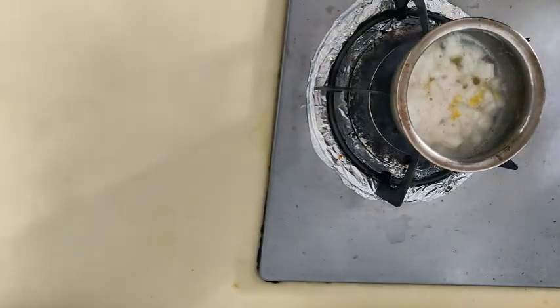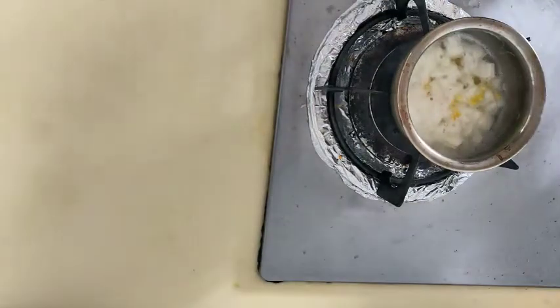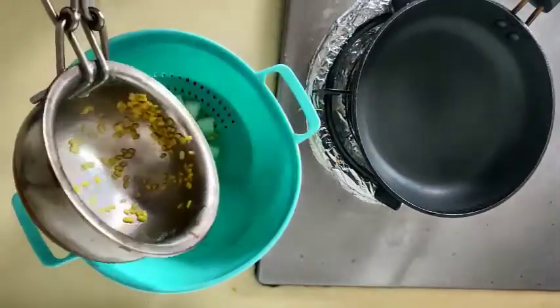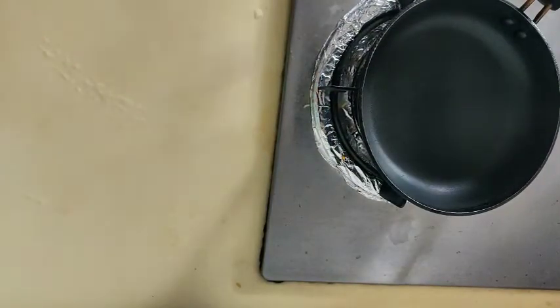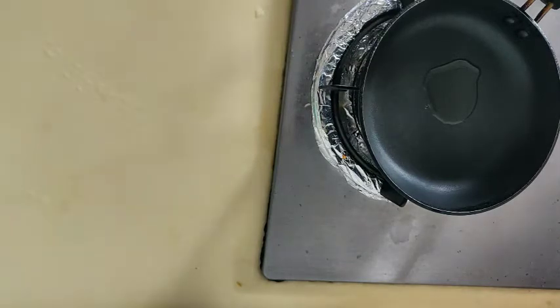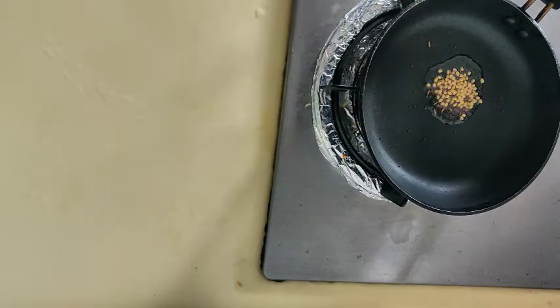We will need the water and filter the water — we need to filter the pan. I will add a pan to the stove. I will add some oil to the pan, about 1 spoon or 2 spoons of oil.